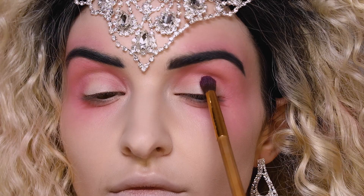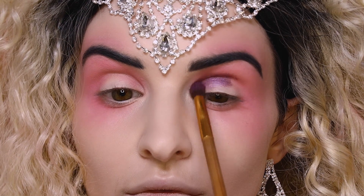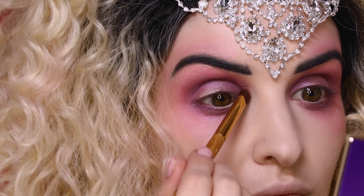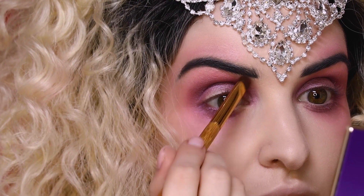Then we're going to take our Tartus Metallic Single Shadow in Amethyst and apply that all over our lid, starting at the crease and bringing it down to the lash line. You're going to softly blend this out so it just blends beautifully into that blush shade Captivating.